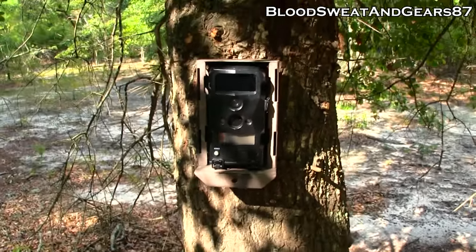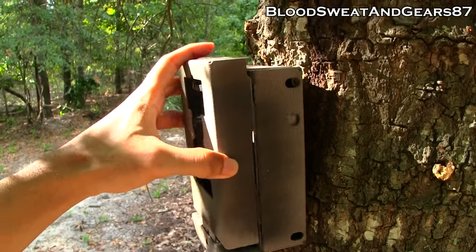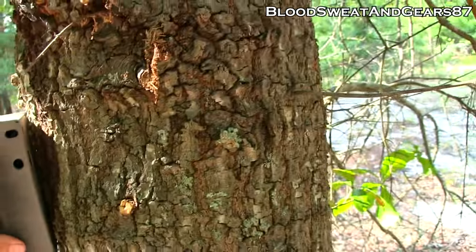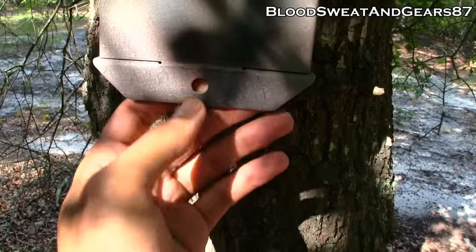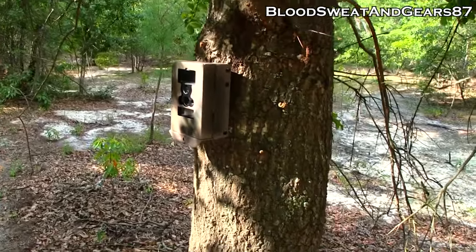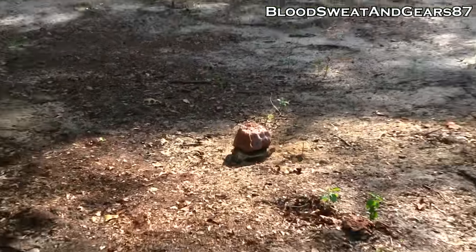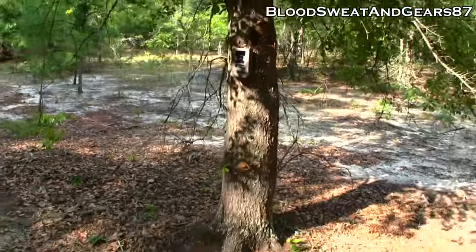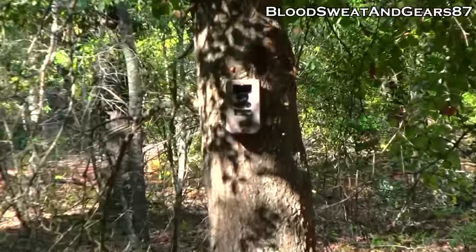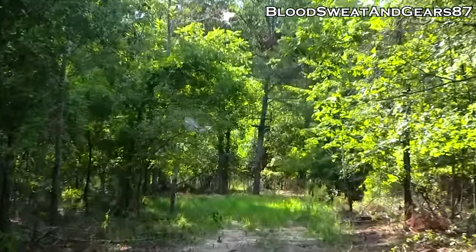It's pretty simple — you set the camera in there and put the front of the lock box on. You can add a cable lock that runs through here and ties around the tree, or just use the lock on the bottom, which is what I'm doing. We have it looking right at the feeder and the Trophy Rock, all set up at the end of a shooting lane from my deer stand.